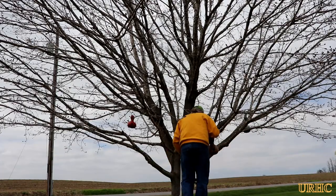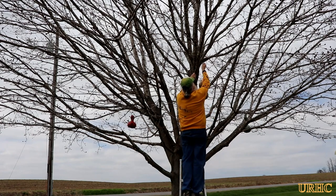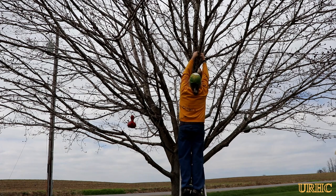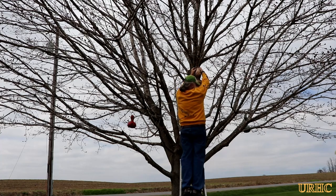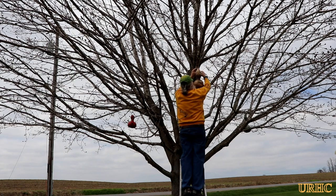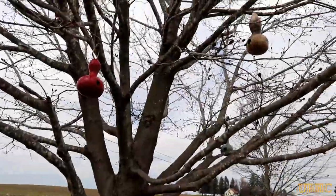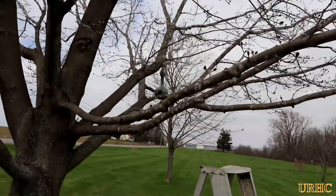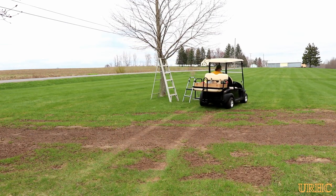I hung three in this tree, keeping them spread apart and making sure the opening faced away from the wind. Once the leaves start to grow they'll be completely hidden from sight, which should help the birds make homes in them. The hangers worked out pretty well — it was nice having the two ropes. I tried to keep them about eight feet apart in that tree. Then it was time to move down to the next little maple in the front yard.